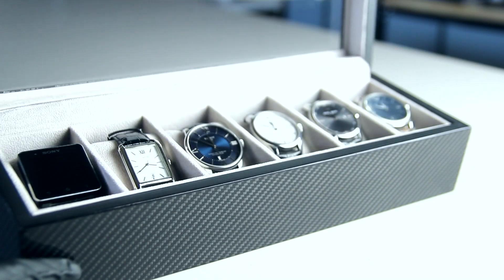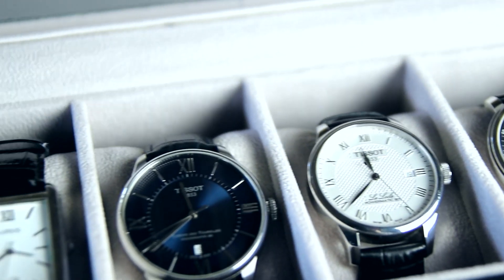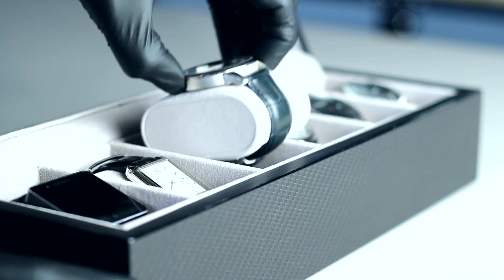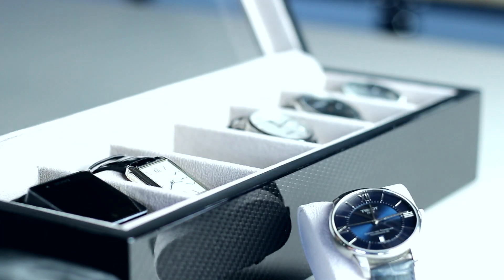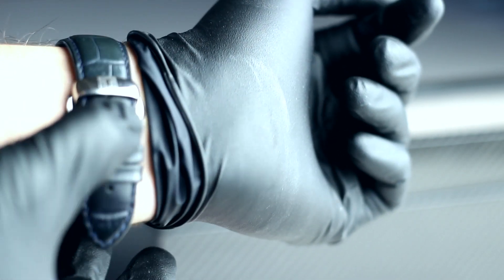Then it's just a matter of cleaning the glass and there you have it — your skinned or veneered carbon fiber watch case. I hope you liked this video. If you did, don't forget to leave a like. If you have questions or remarks, leave them in the comments down below, and don't forget to subscribe for more tutorials. Thanks for watching and see you guys in the next video.